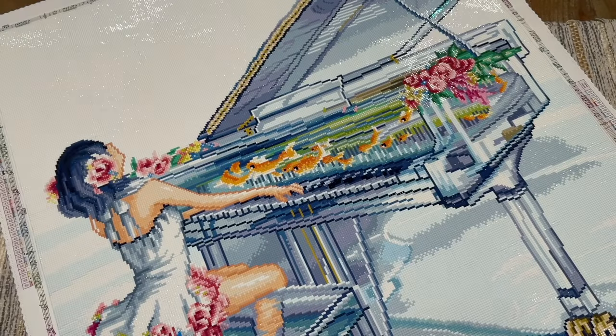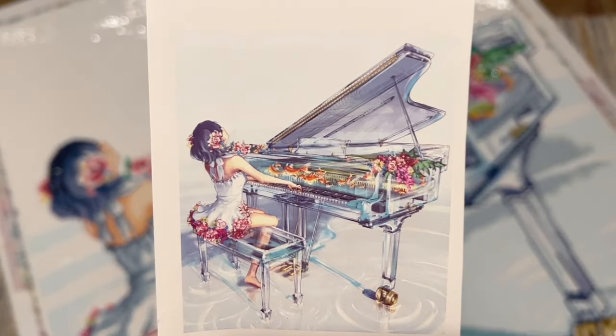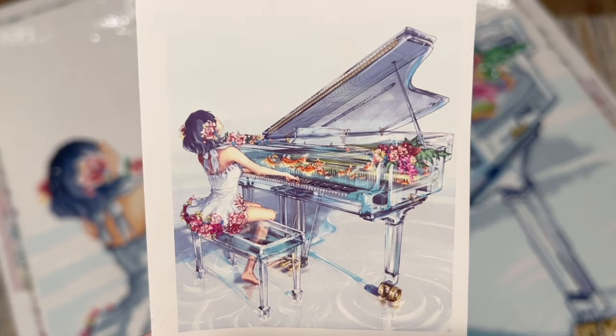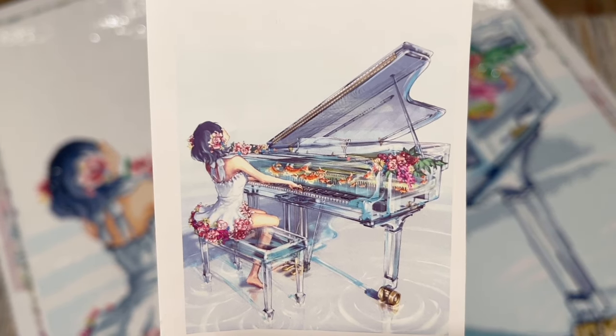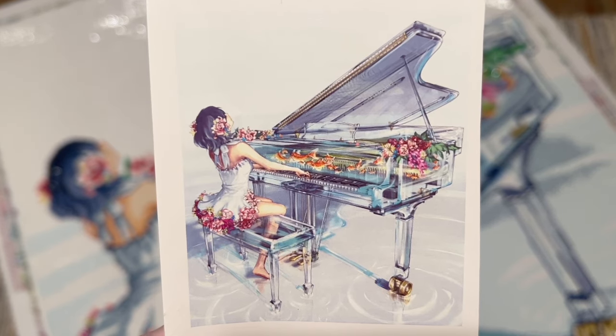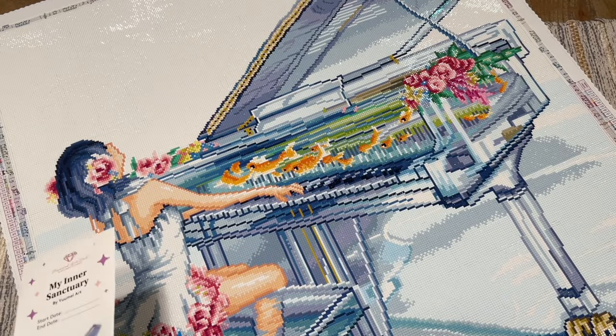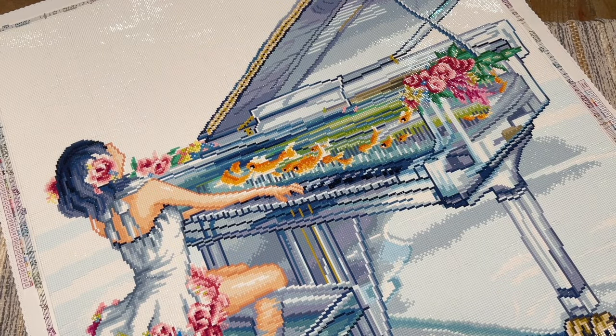As far as the stats go, the size was 70 by 81 centimeters, it has 59 colors in total, and square-shaped drills. Here's the original artwork — this is from You May Art's glass instrument series, which Diamond Art Club has released three or four of at this point. This is the one I was most looking forward to.